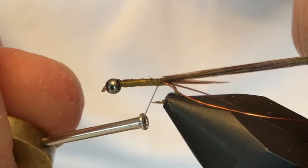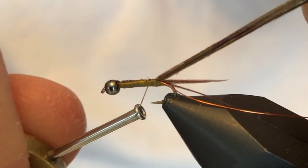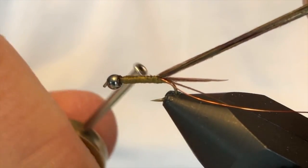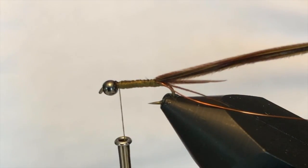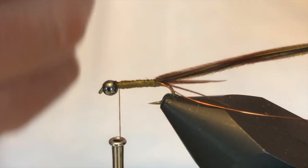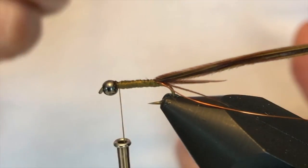I'll bring my thread all the way back to the tail, again watching that tail if I go too far. I'm going to work this all the way back up to where I'm going to put that hot spot in eventually. I'm going to take the pheasant tail fibers and work them forward — coming over the top and towards me. Then I'm going to work that copper wire under the bottom and towards me, and use that to trap it in.